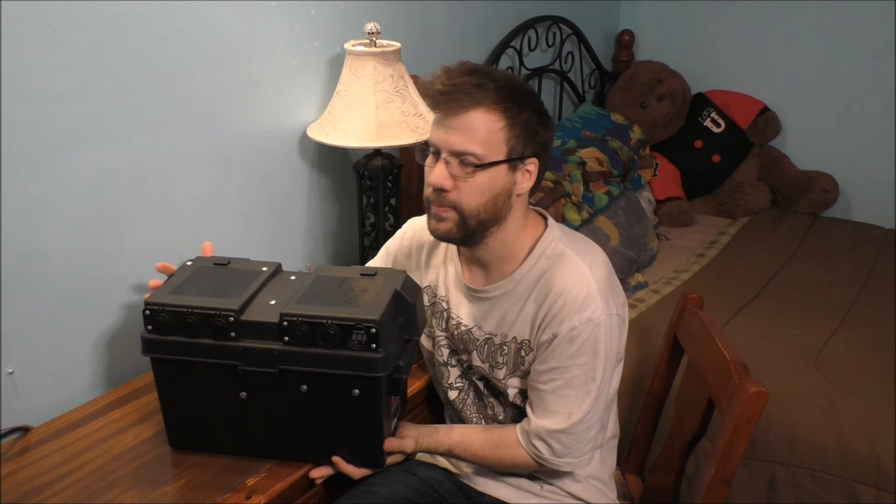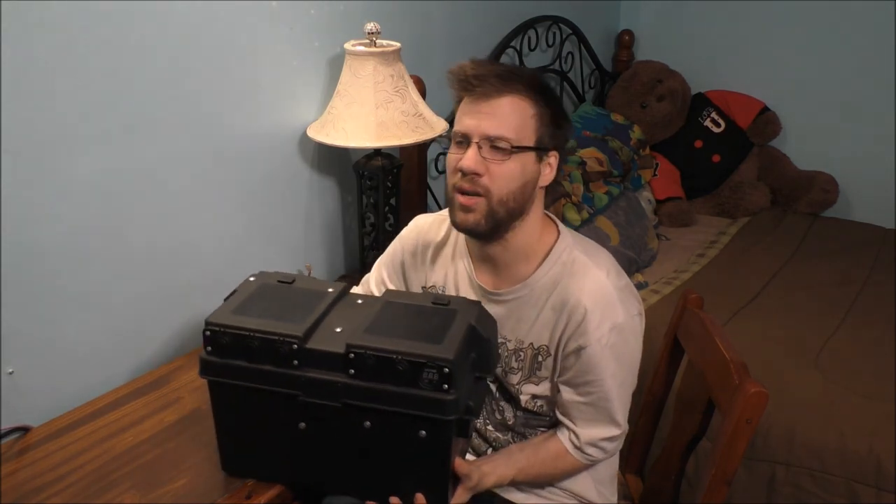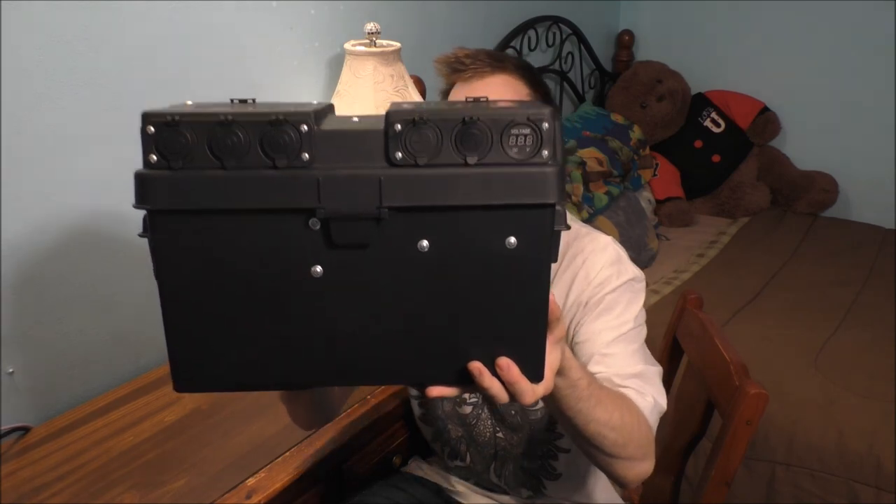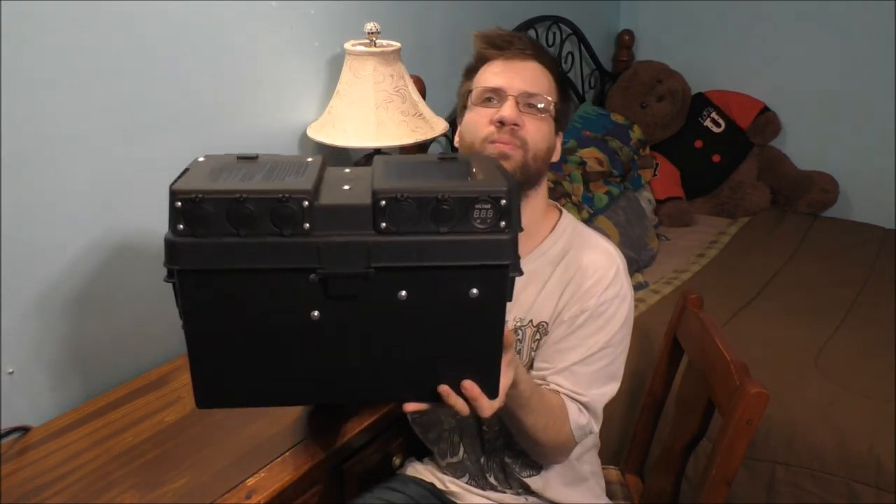You can see this thing's pretty dang heavy. This is my battery bank. It can power basically almost anything if you push it to the max. Like it can power a desktop, it can power a TV, it can power a stereo, but with using an inverter as well.